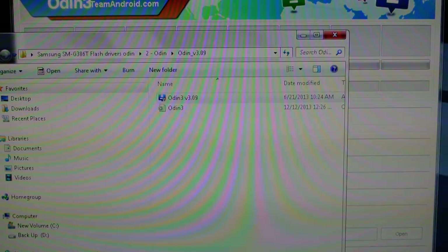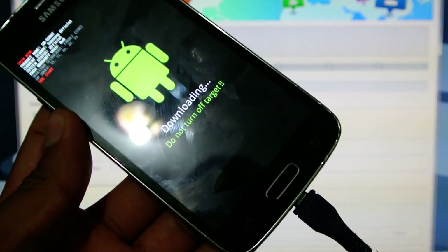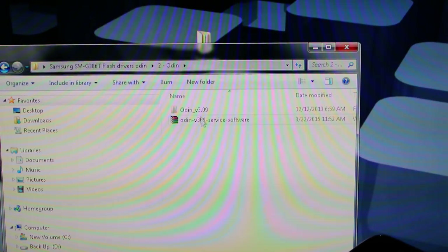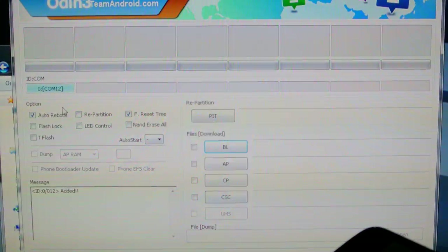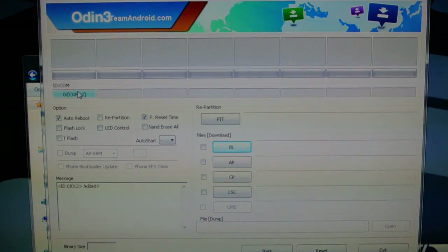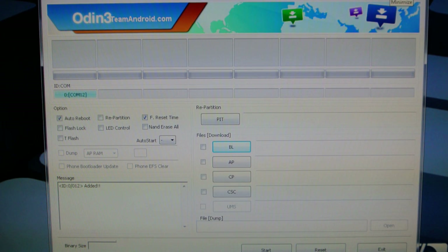I'm going to go ahead and open Odin. The last file is the firmware file — I already had it extracted. Once you install the drivers, go ahead and plug the phone into your USB. You should see a COM port appear. If it doesn't, go ahead and exit out and reopen it. Here is my COM port — in this case it's number 12; in your case it will be different. If you're having issues and not getting a COM port, restart your computer or reinstall the drivers. Make sure you have the drivers installed, otherwise you'll never see this port come up.